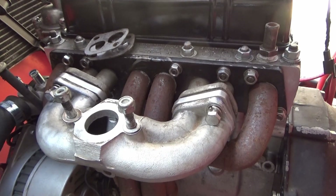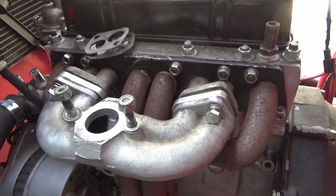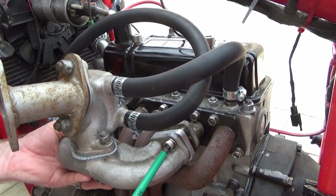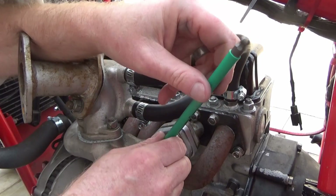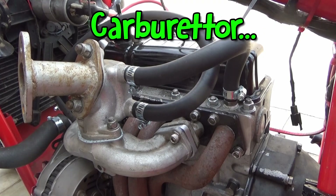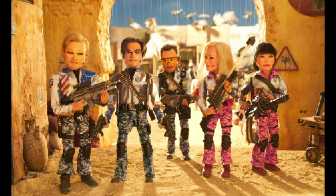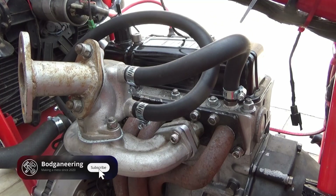Annoyingly I haven't got any cap head screws that will fit that, and the hexes don't work because they actually clash with the manifold casting, so I'll have to get some longer ones. eBay to the rescue — there we go, all fitted nice and tight, ready for the manifold to go on which needs cleaning, which will be the next job. I managed to get a spare gear for the mill from America of all places, so hopefully I'll have that up and running again in the next few weeks — and I'll try not to break it.